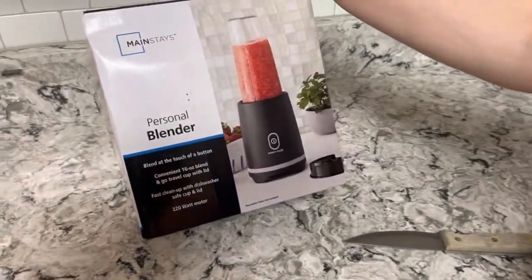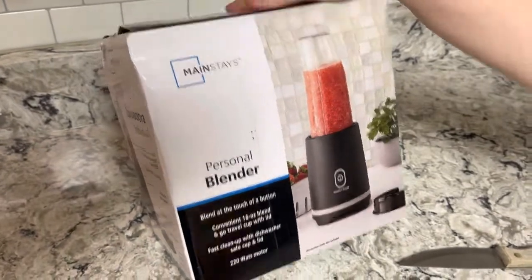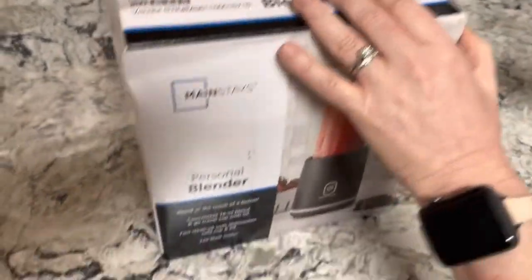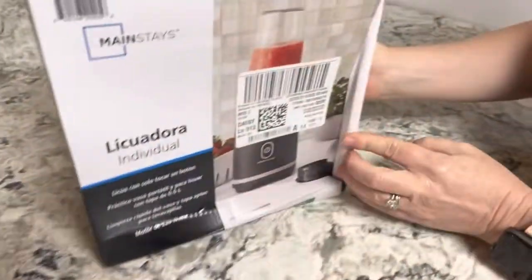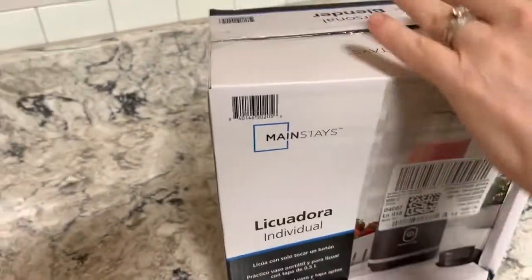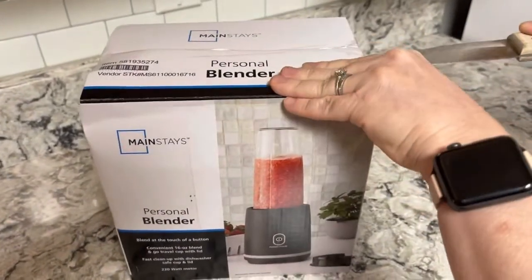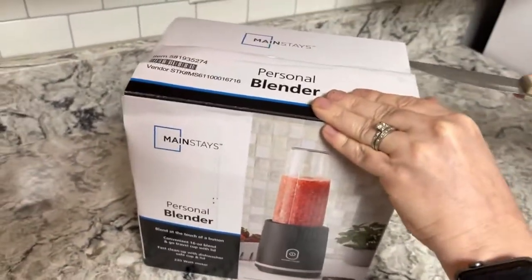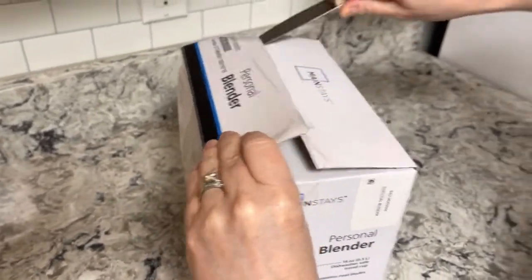Here we have the Mainstays personal blender - a Walmart special. This is the most inexpensive personal blender I found: $17 and change. I haven't looked on Amazon - Amazon may have something cheaper.